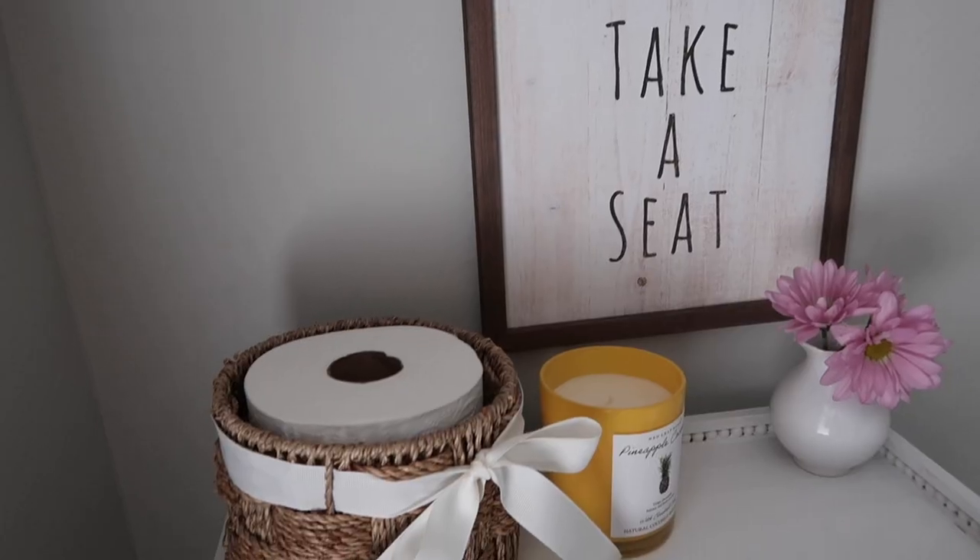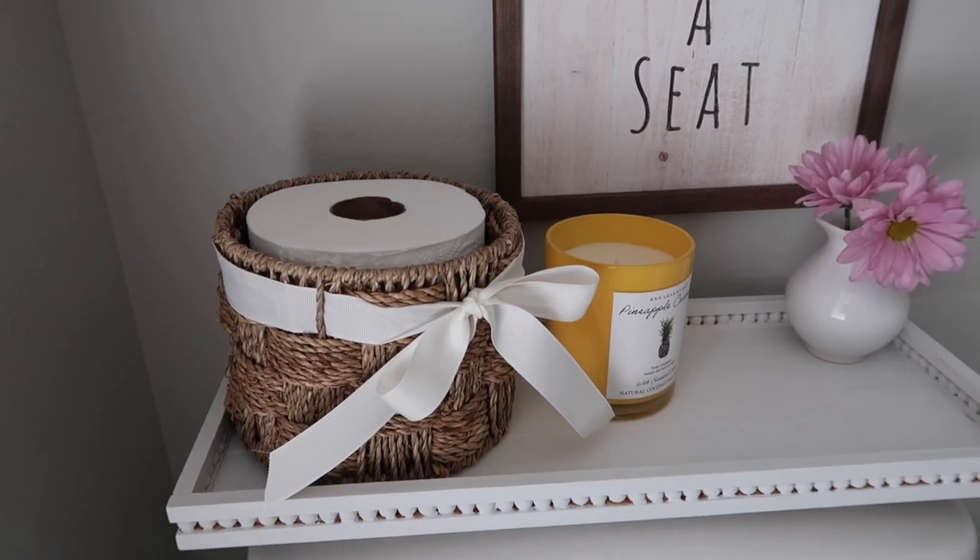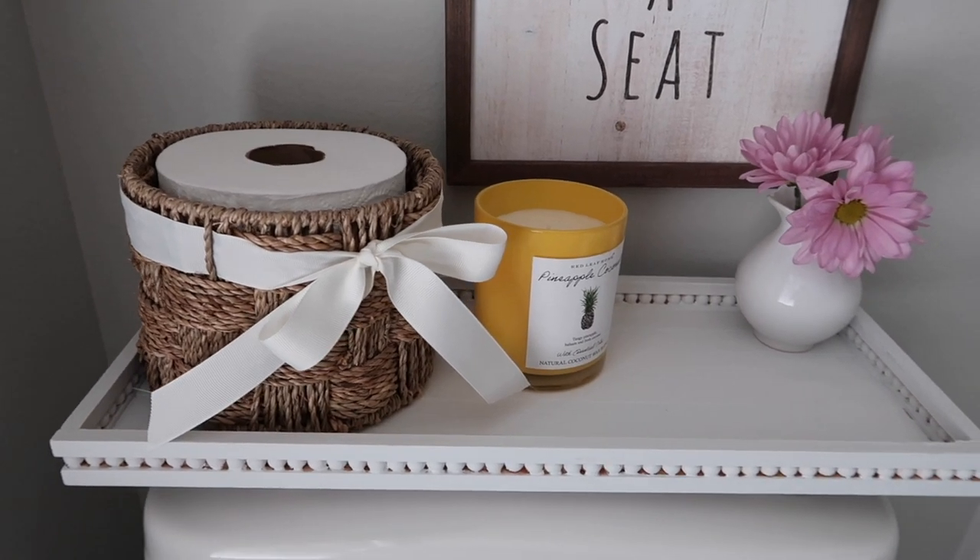Hello everybody, and thank you so much for stopping by Our Gray House. If you're new here, my name is Lisa, and in today's video I'm going to show you how to make a DIY farmhouse tray out of paint stir sticks.